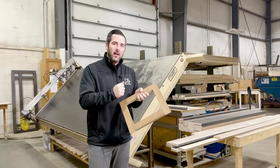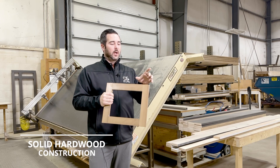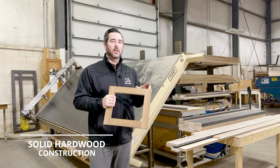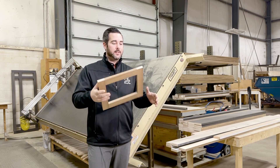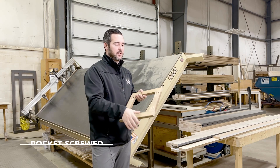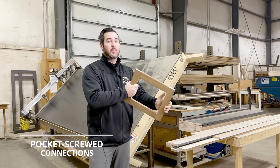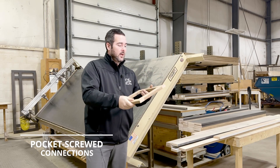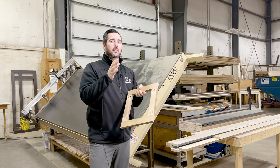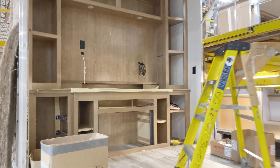Here at DRV, all of our islands and cabinets are going to be made with solid hardwood. What you'll notice throughout the industry is that those wood pieces are typically stapled together — not with us. We're going to take the time and pocket screw all of these connections. It is strong, and that's what's going to give the cabinetry, the island, and all the wood structures inside the unit longevity.